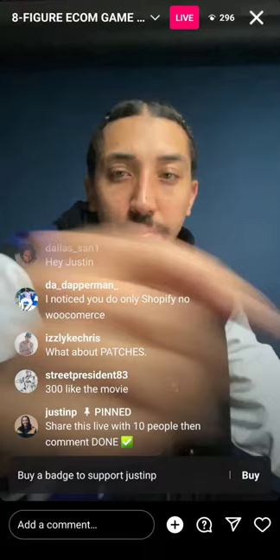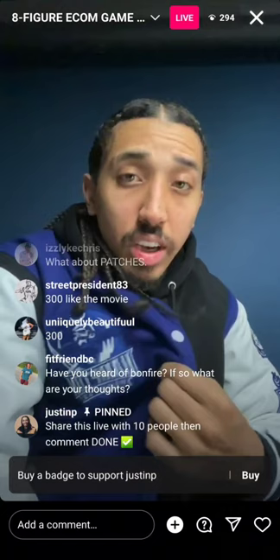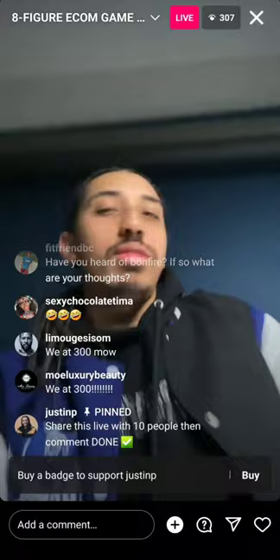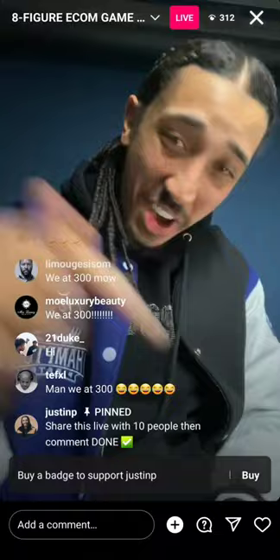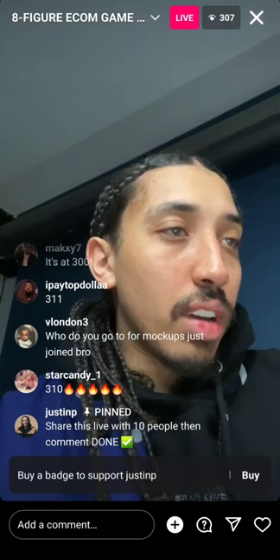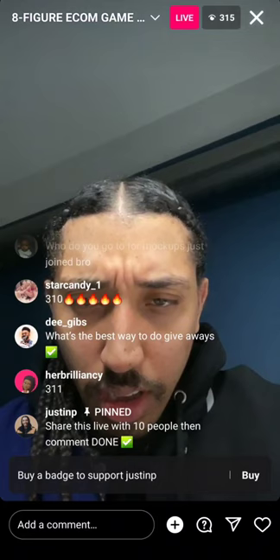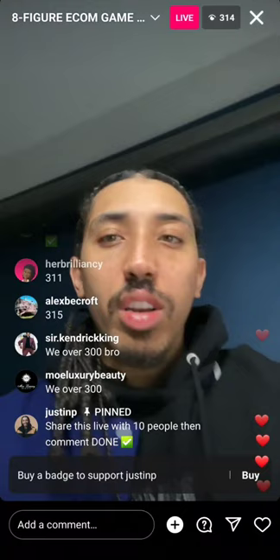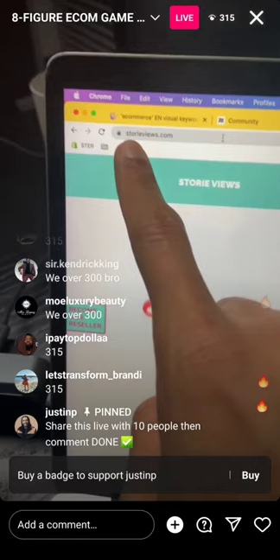Who do you cop the varsity blanks from? Those are cut-and-sew from my manufacturer. What was the software that lets you view other people's stories? Share the live out with the homies — at 325 I'll drop the patch manufacturer, at 300 I'll show how to make a funnel and find any brand's manufacturer.